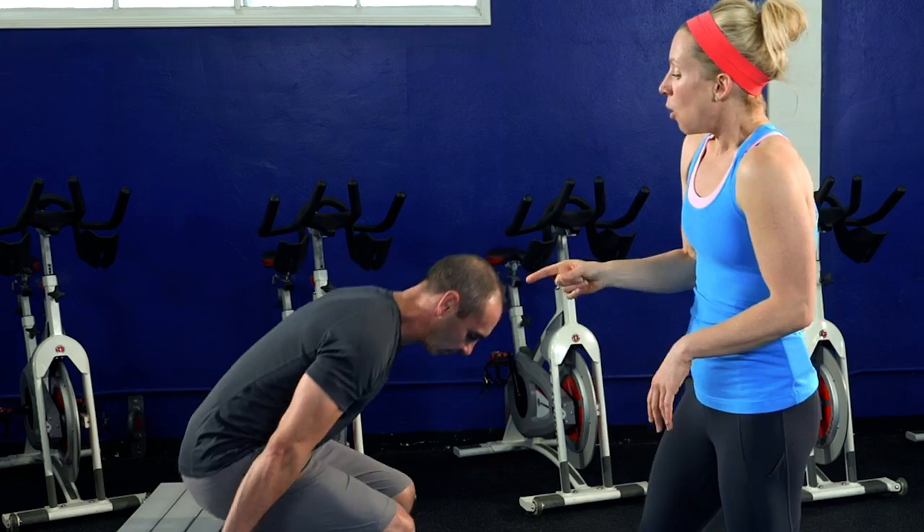So this is an arm movement — we're working the back of that arm. We have a bench out for you, but you can do this any place in your home: on a kitchen chair, off a table. As long as you have a sturdy piece of furniture, you can do tricep dips almost anywhere.